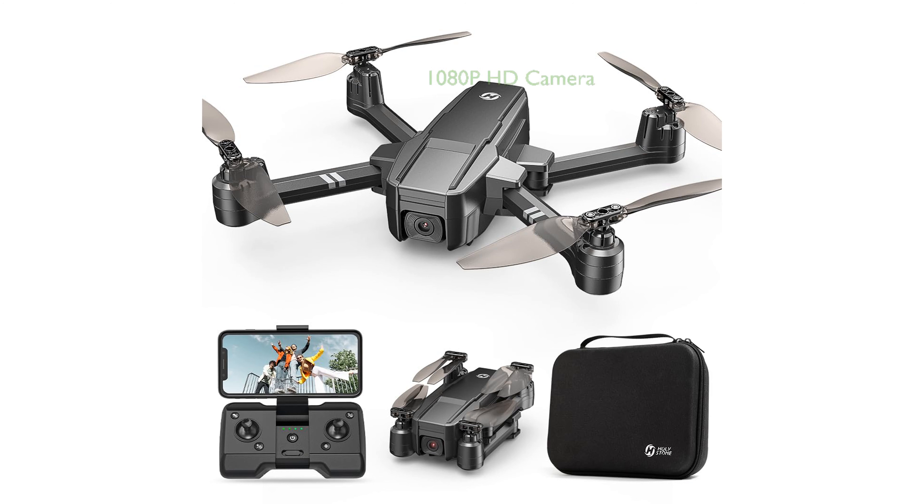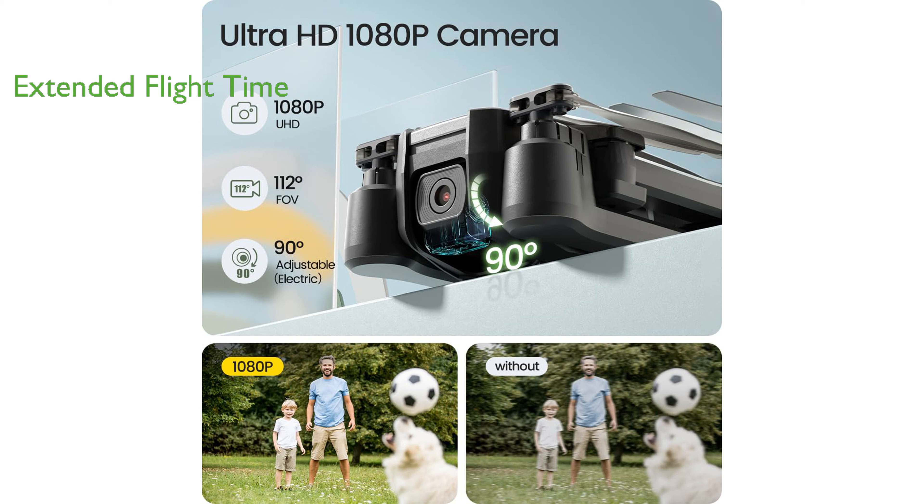The Holystone HS440 Foldable FPV Drone is a versatile device, equipped with a 1080p HD auto-adjustable camera that offers a wide-angle lens for capturing stunning aerial scenery. With a robust modular battery, the drone provides an extended flight time of up to 20 minutes. Despite its compact size, the HS440 is packed with intuitive and advanced features and comes with a handy carrying case for easy portability.